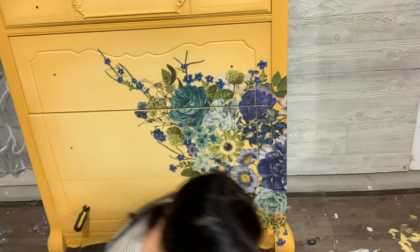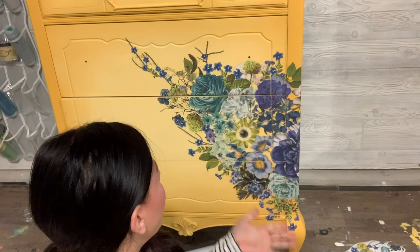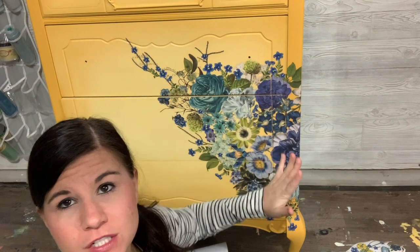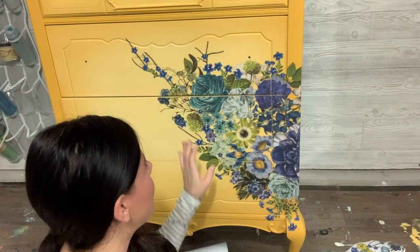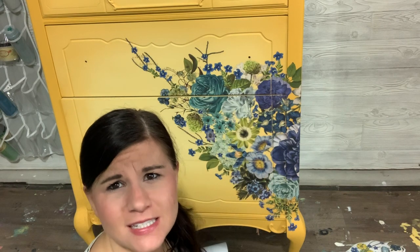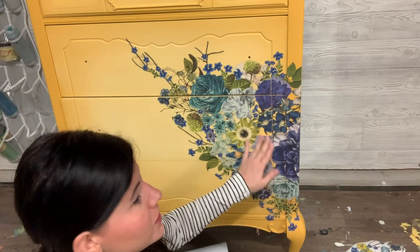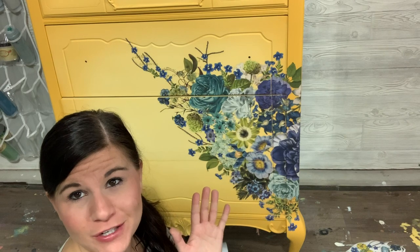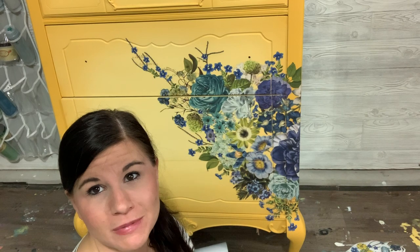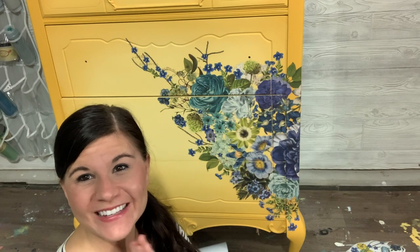I'm going to go ahead and match it up on the other side and do the same process. That's what I wanted to show you guys today - how to place your transfer, how to cut it out, and how to match it up on these edges. They're not perfect; I can see all the imperfections because I'm the one who did it, but the person who purchases this dresser will not see those imperfections. Just go ahead and place your transfer and do not worry about perfection because no one else will. I hope you enjoyed this video - have a great one, thank you, bye!